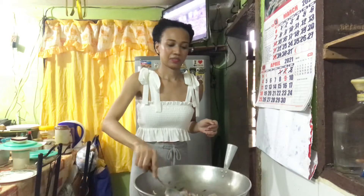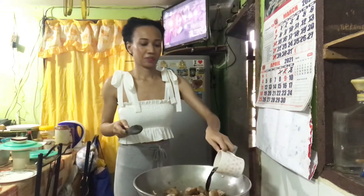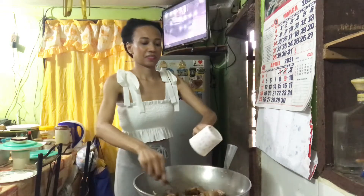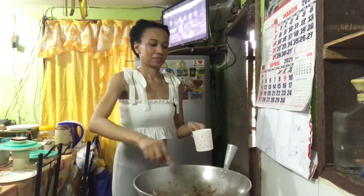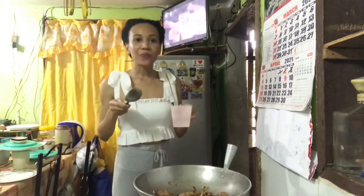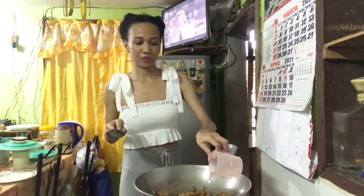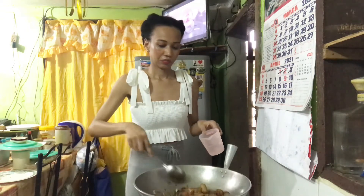We just have to mix this. Now we can add the soy sauce, and then mix. It looks golden. And then we add the vinegar, and then we will just let it simmer for a couple of minutes.